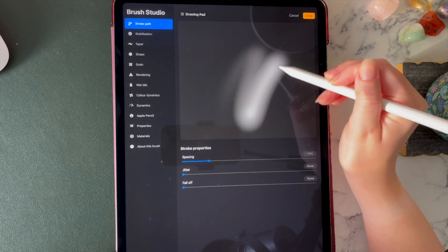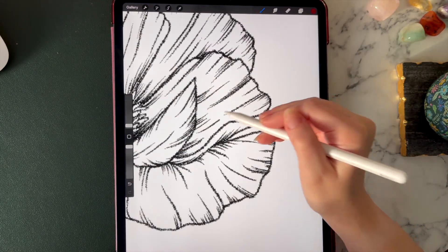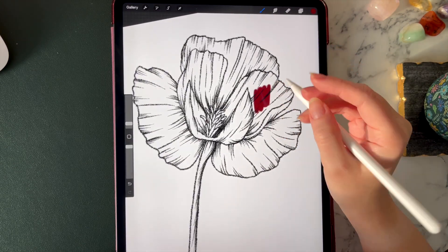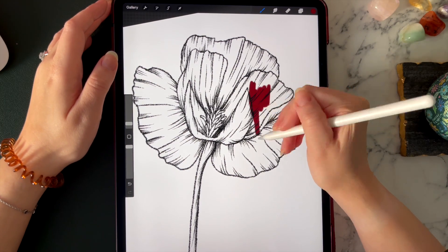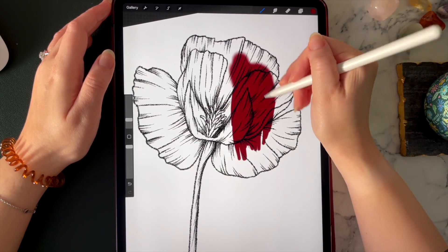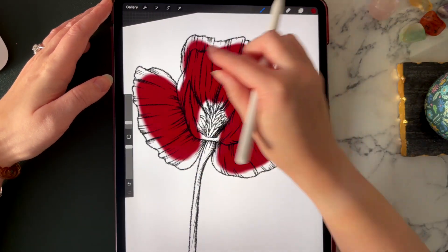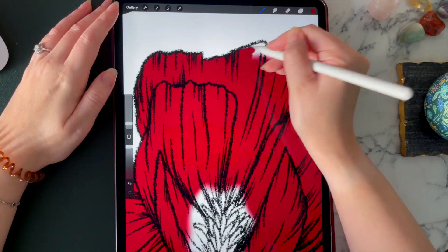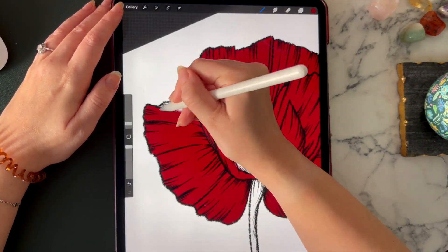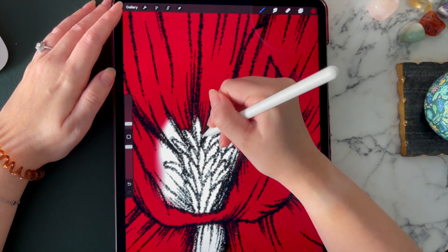I'm going to use this soft brush tool — it's got a nice feathery edge. I'll turn it down and zoom in to test it out. Maybe about this size, and when we get to the edges I'll turn it down a little bit. I'm going to go ahead and block in the whole of the top of this flower — all of the petals — in this one shade. Towards the edges I'll make it a bit smaller, zoom in, and make sure the centre of the flower is all coloured in as well.